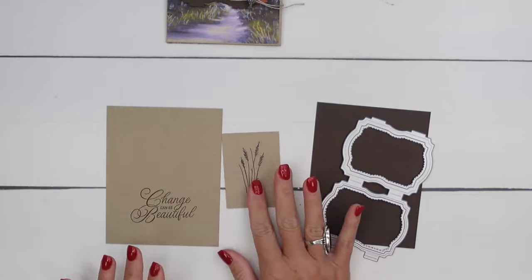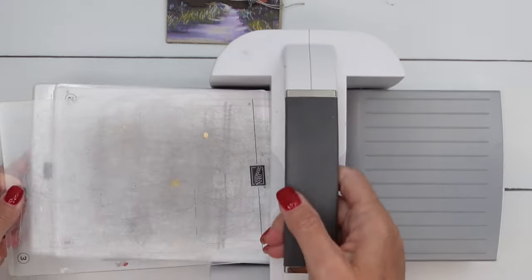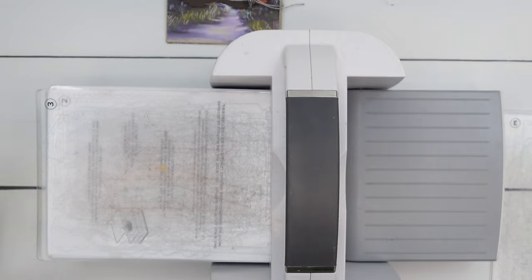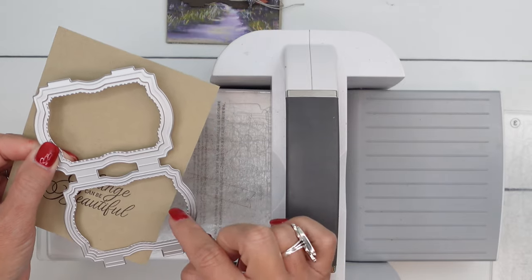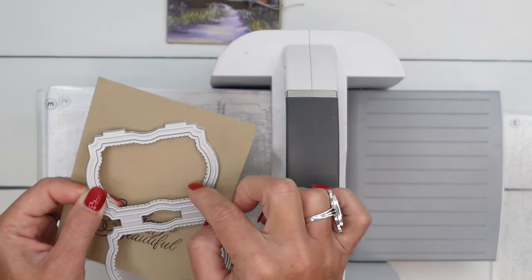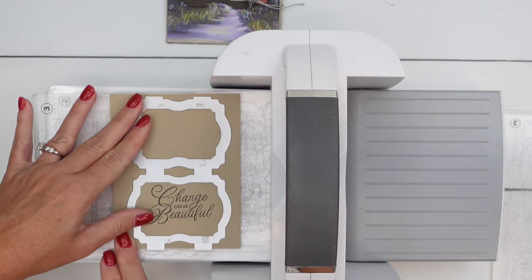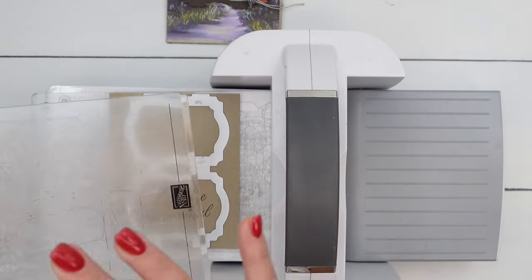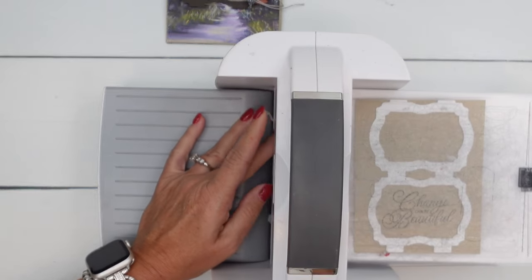So we're going to cut this out — we need a die for this. Now ahead of time I have already cut out some other things. Let's start with our sentiment. You can tell the larger piece is going to have the thinner frame, and the smaller piece will have the thicker frame. So I want to make sure that I get the larger piece here and I'm going to center it the best I can. When we run this through, we're going to have the frame piece left over, so save that and use it for a different project.